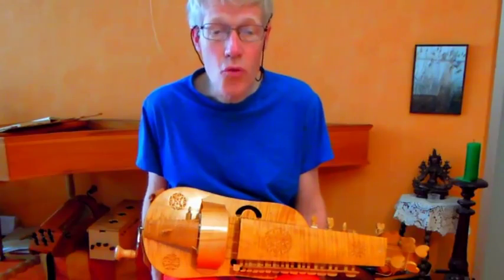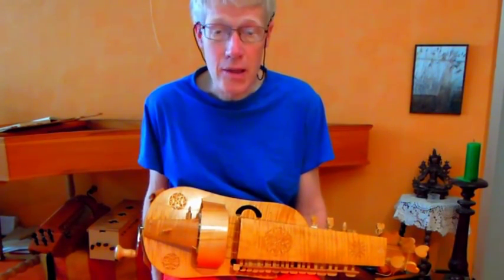Here you can hear two reconstructions of medieval fiddles — a descant and a tenor.